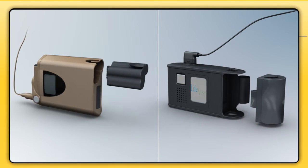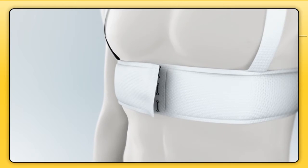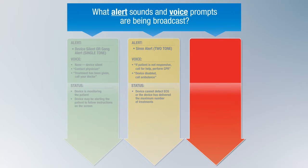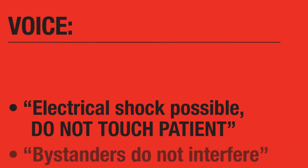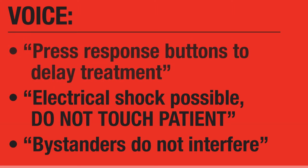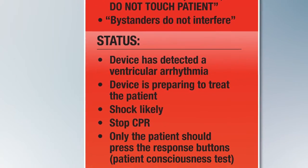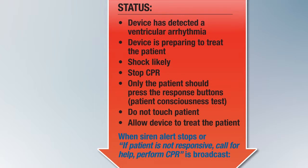You may decide to disable and remove the LifeVest and use your own monitoring and defibrillation equipment. To disable the LifeVest, simply pull out the battery, then unclasp the hooks at the front of the garment and remove the device. If the LifeVest has detected a ventricular arrhythmia and is preparing to treat the patient, the two-tone siren alerts will be accompanied by the voice prompt: "Electrical shock possible. Do not touch patient. Bystanders, do not interfere." When in this mode, an electrical shock will be delivered between 25 and 60 seconds after the treatment sequence begins. Please note that you can be shocked if you are touching the patient when the shock is delivered. Do not touch the patient; allow the LifeVest to complete the treatment sequence.